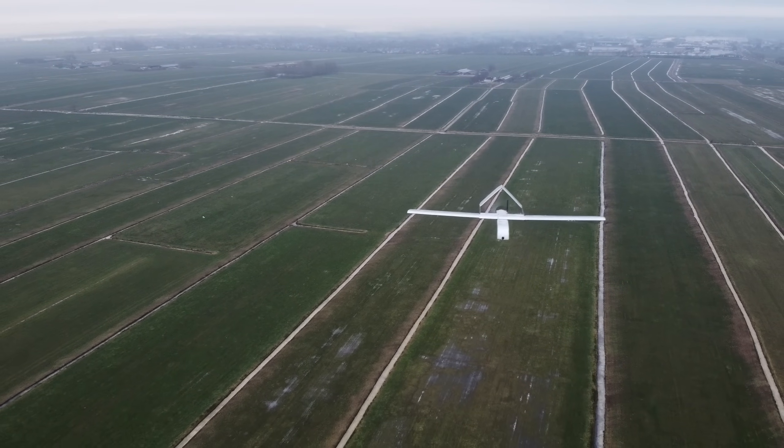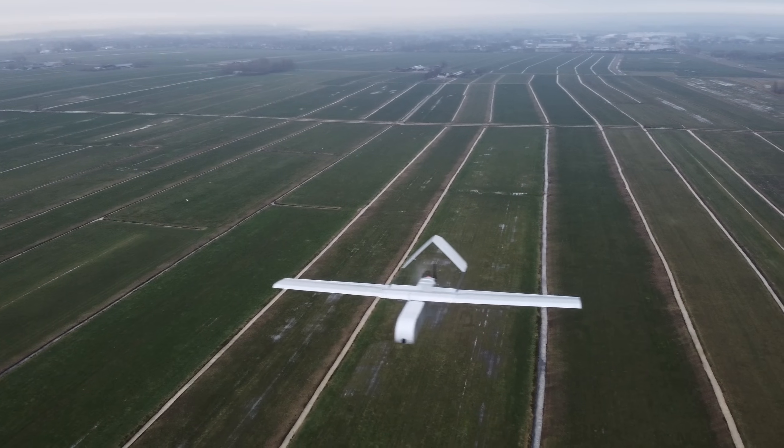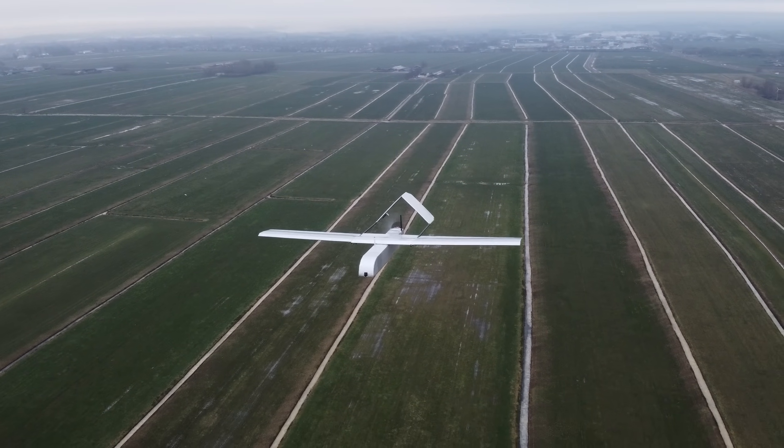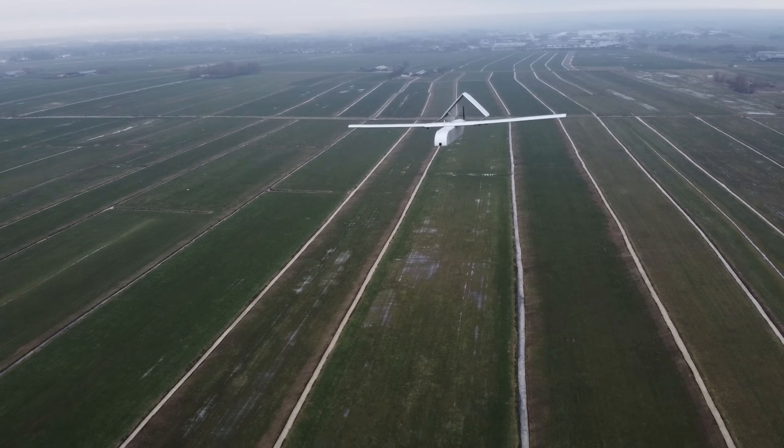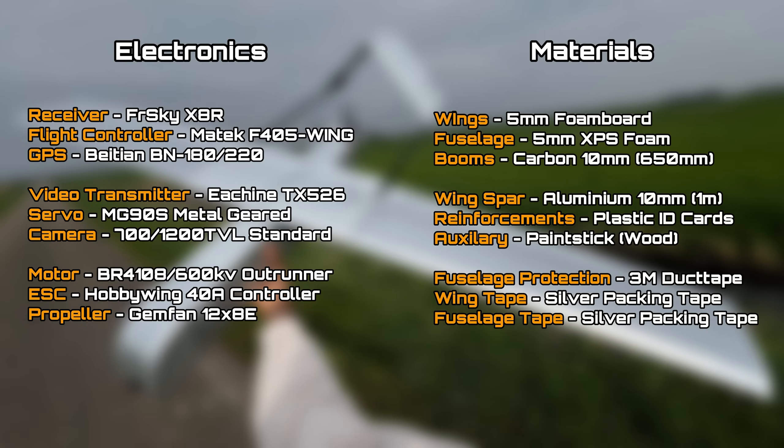I hope I got you guys excited and introduced well enough to the Silver Spectre platform. Additional information about its flight time, efficiency and handling will follow the flight video. Before starting to build this aircraft, I'm going to provide you guys with an overview of all the electronics and materials I used. Links are placed in the comment section and in the description, and if they aren't working, you can just type in the name and still find them.